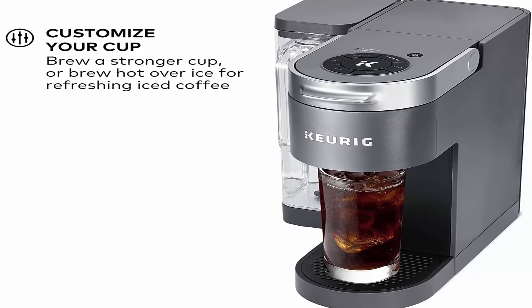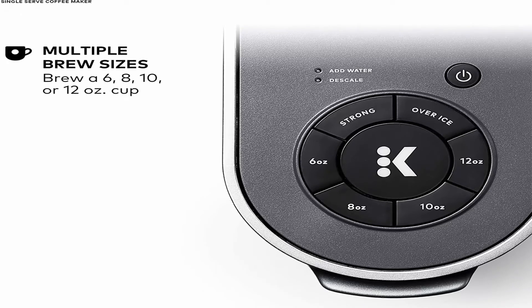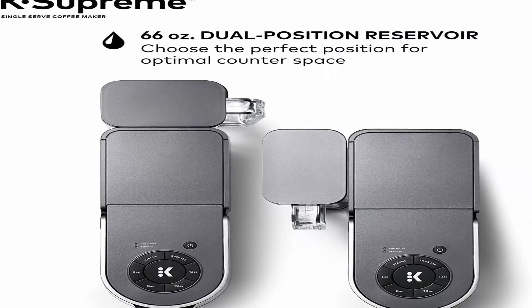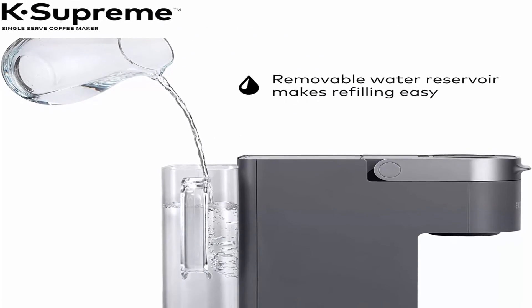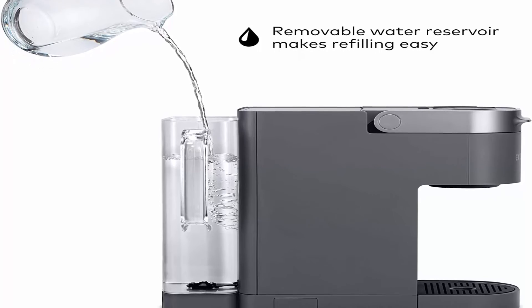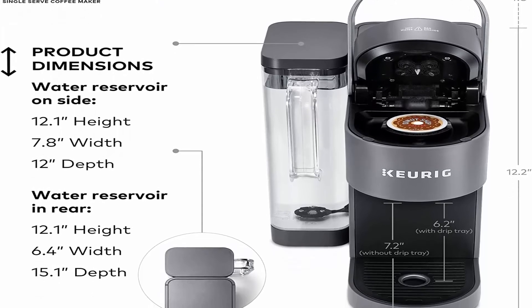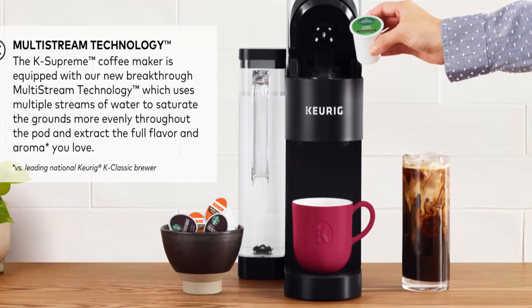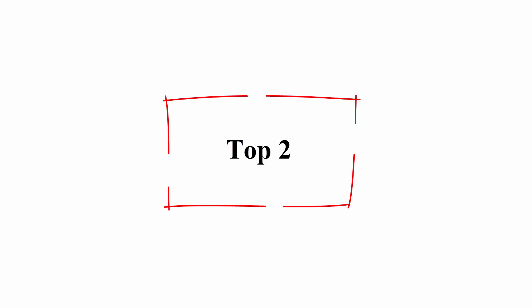66 oz dual-position reservoir — choose the perfect position for optimal counter space. Fast and fresh brewed coffee in minutes with back-to-back brewing capability. Accommodates travel mugs up to 7 inches tall. Maintenance alert reminds you to descale after every 250 brews. Compatible with My K-Cup universal reusable coffee filter (sold separately).